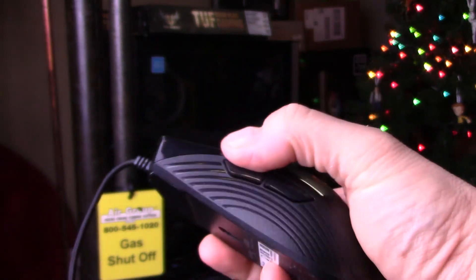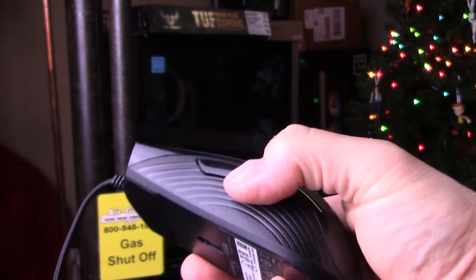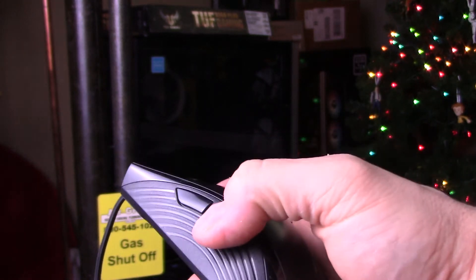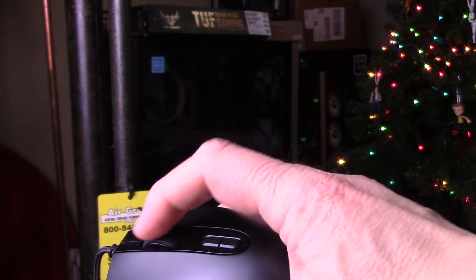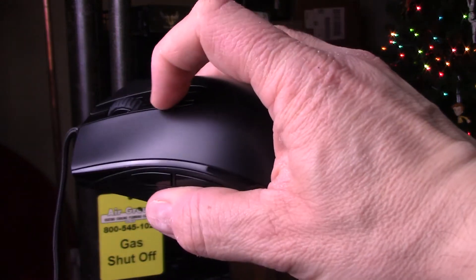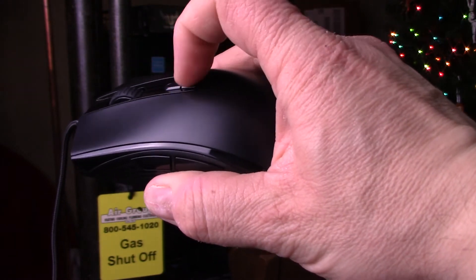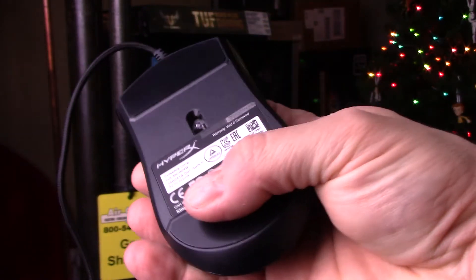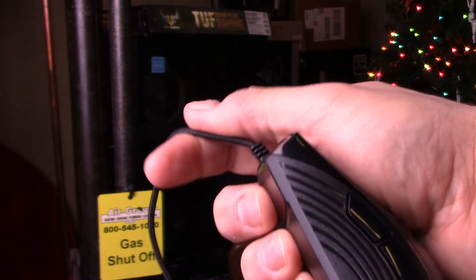Next up is the HyperX mouse. The buttons on the side — you need to press them fairly hard to get a good reaction, but they're in a good position, although the second one, like the Razer mouse, is too far back for me. The scroll wheel hasn't got a lot of resistance to it — it's very easy to roll. The DPI adjustment buttons are pretty good. All in all, a good mouse. The sensor on the underside is about the same as the Razer, and the pads are pretty decent. The cord again shouldn't kink too much.